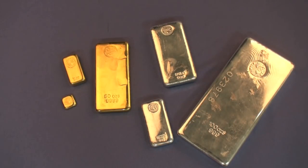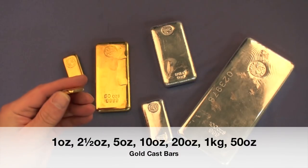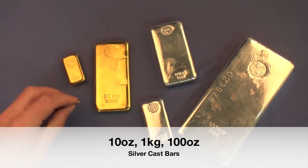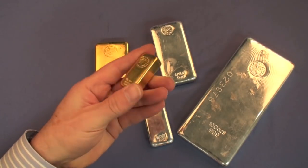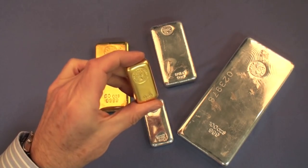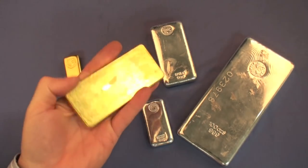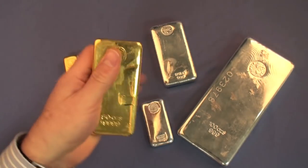They come in a wide range of sizes. In gold you have seven weights to choose from, while in silver you have a choice of three. The bars are extremely popular and get traded quite regularly, sometimes resulting in dents and scratches along the way. Most investors don't see this as a problem and understand that if you want a perfect finish then coins are the way to go.